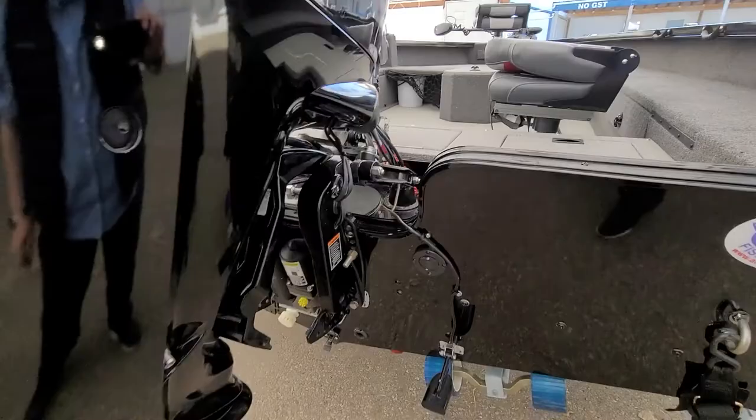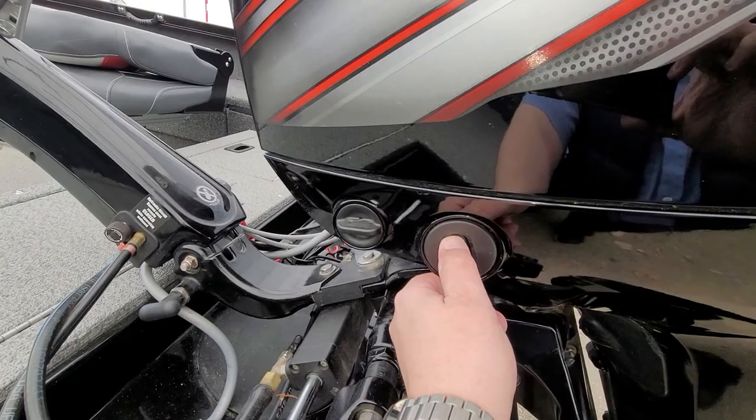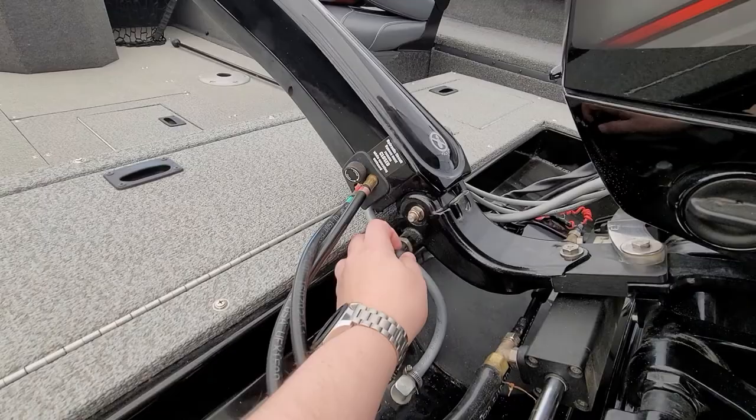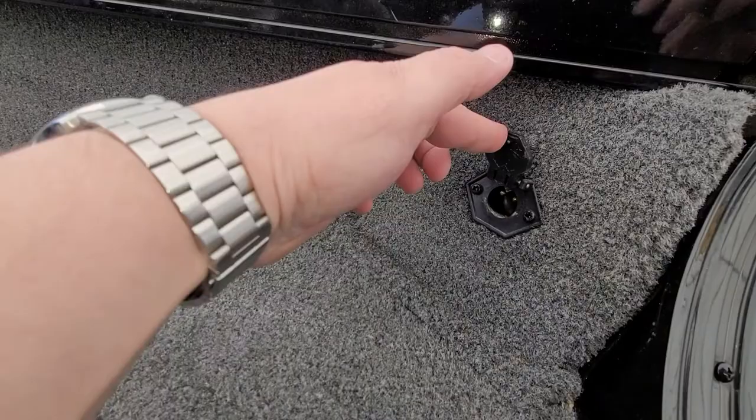Key is pretty straightforward — you have off, run, and start. Your forward and reverse right there, and of course your throttle. Trim switch to adjust the tiller handle — you just pull this out and it'll slide up or down and lock into place.